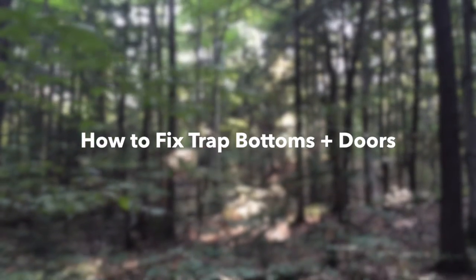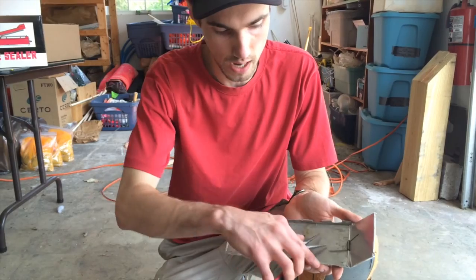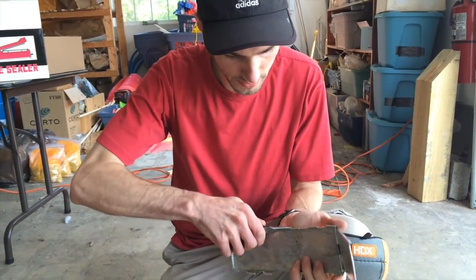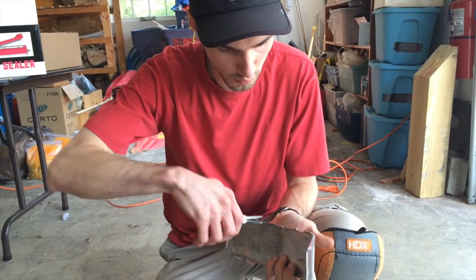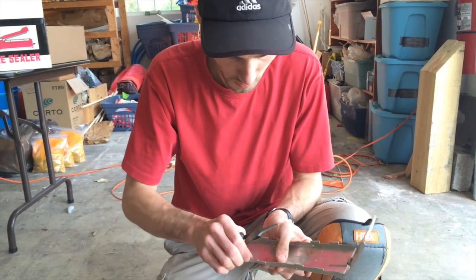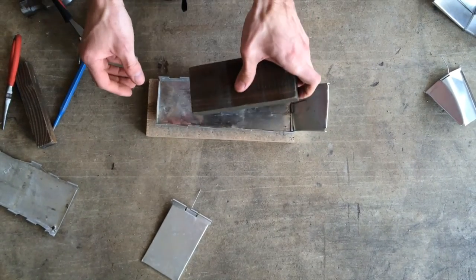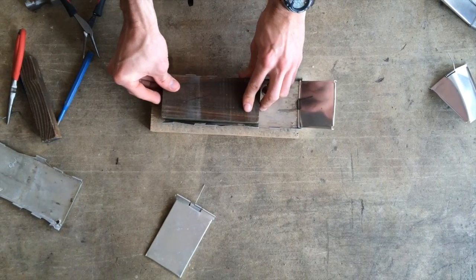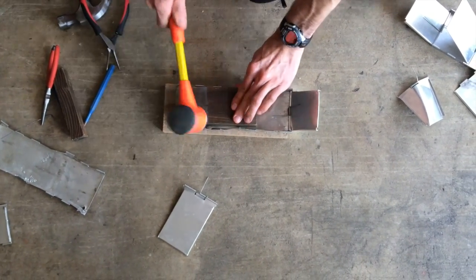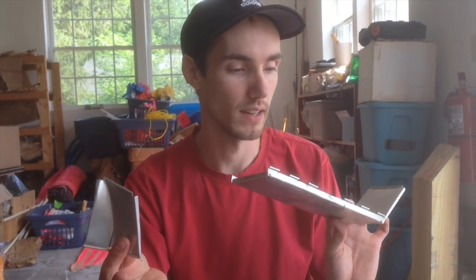Another problem with bears a lot of times is that the doors will come off and the bottoms get stressed. It's important that the bottom is very flat for the trap to work correctly. The first thing I'm going to do is work on the sides here. I'm going to use the smooth pliers to straighten this back out and make sure these eyelets are in line. Now that I've got most of the bends out, I'm going to try to flatten this back out using the side piece of wood. This is a trap where the bear took off a door, so I'll show you how to put that back on.